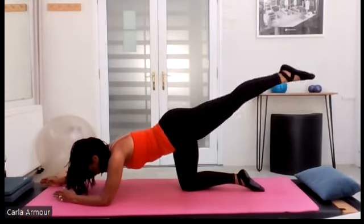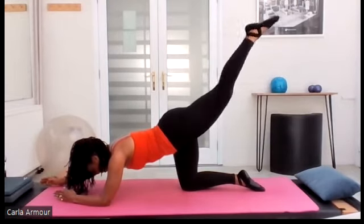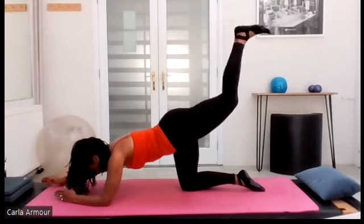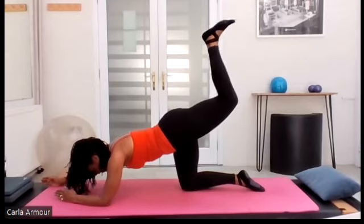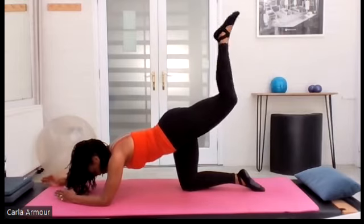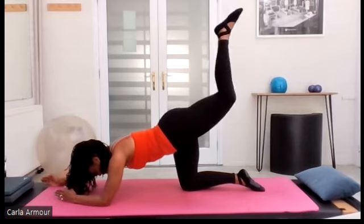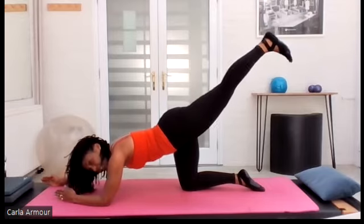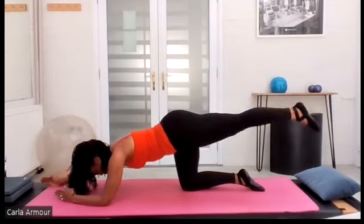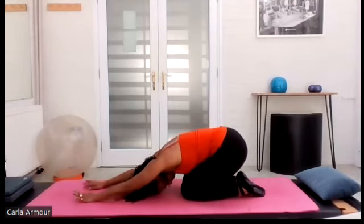Four more — pull, lengthen, pull, lengthen. Reach, squeeze that leg up, last one — squeeze it up, flex the foot and pulse it there. Eight, seven, six, five, zip up, four, three, two, one. Reach that leg down, reach the arm in, push back into child's pose. Then slide back into your half plank — zip up the rib cage, press the other leg away, other arm away. Working into that shoulder blade, lift that leg and lower. Keep your body square, chest is square, armpits engaged, working into that glute.